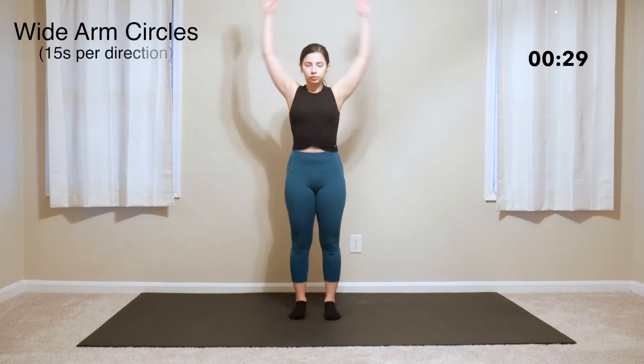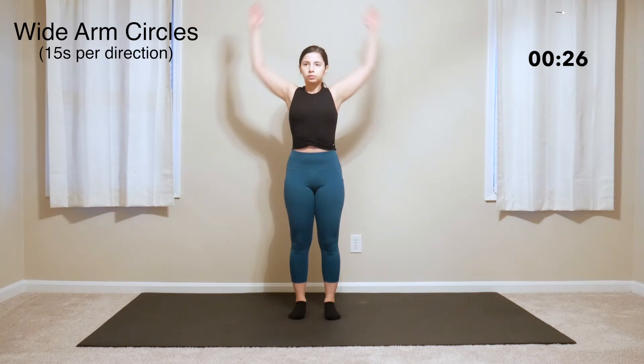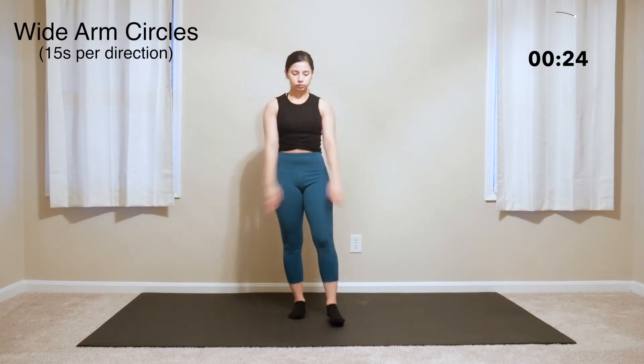First up are wide arm circles going one direction first. Do these arm circles with control and intention, feeling your arms and shoulders build up some heat.